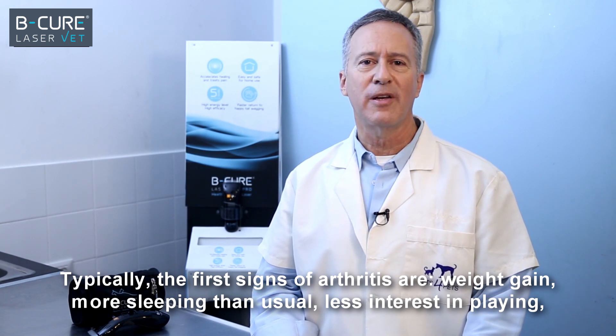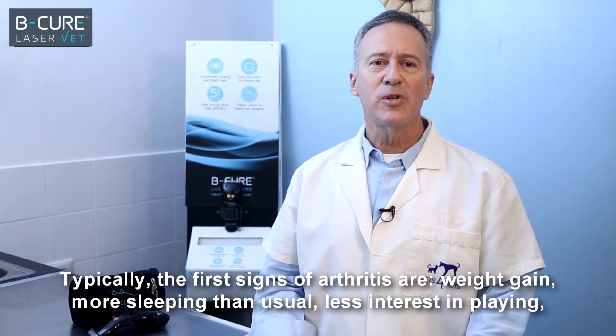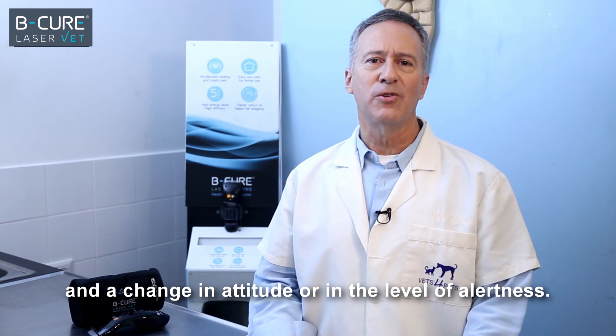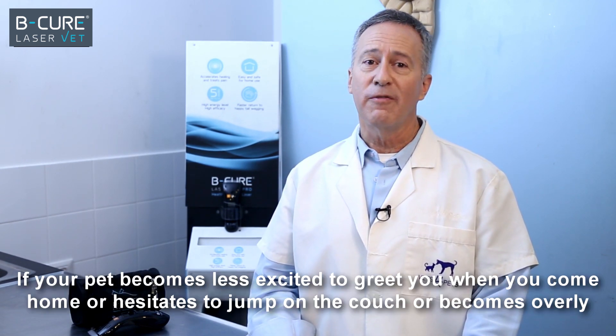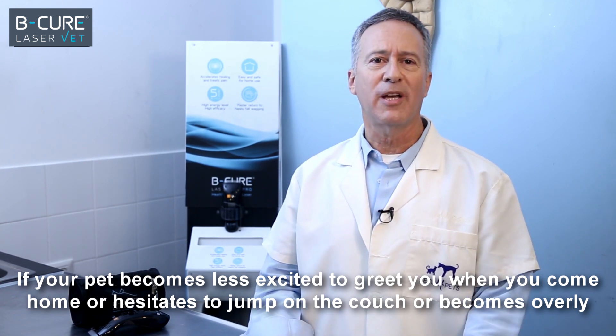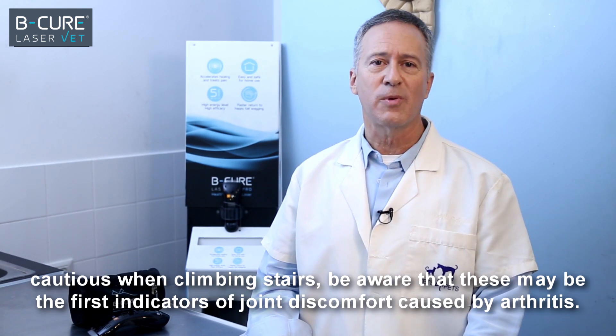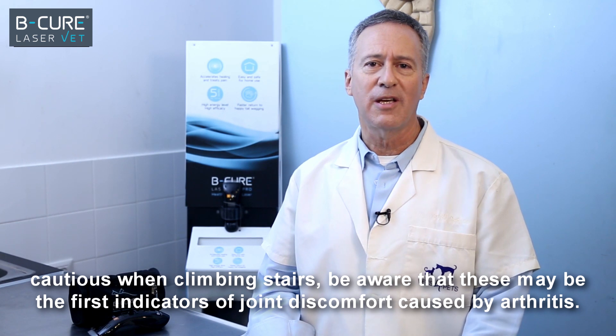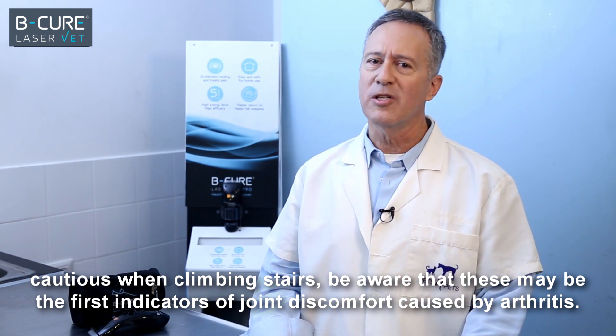Typically, the first signs of arthritis are weight gain, more sleeping than usual, less interest in playing, and a change in attitude or in the level of alertness. If your pet becomes less excited to greet you when you come home, or hesitates to jump on the couch, or becomes overly cautious when climbing stairs, be aware that these may be the first indicators of joint discomfort caused by arthritis.